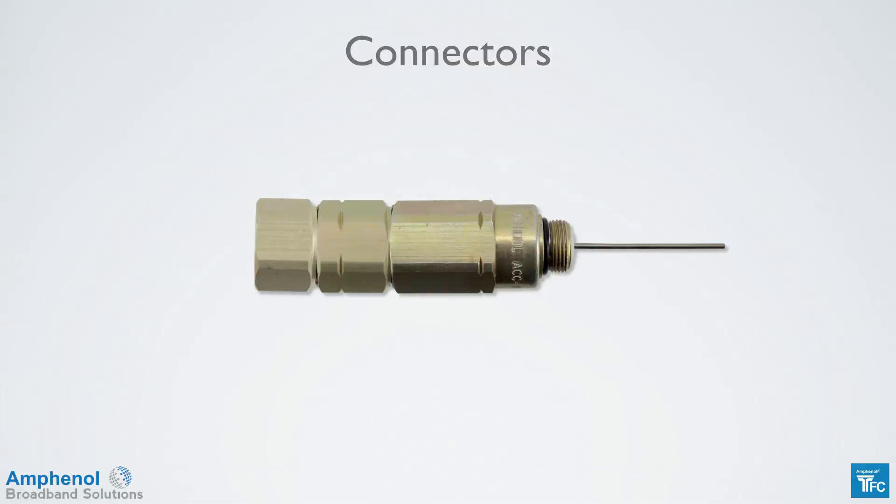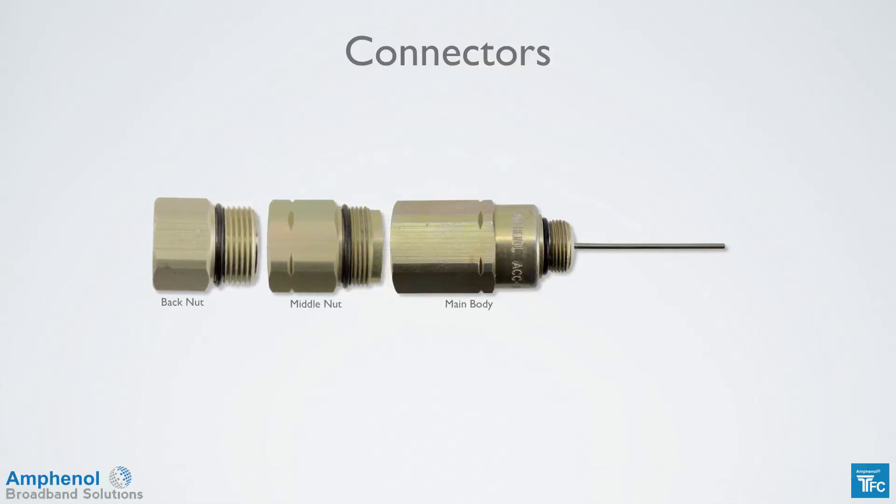The flex cable uses a three-piece connector similar to hardline connectors, but the cable's not cored — it's prepped like a drop cable. There's a back nut, middle nut, and main body.